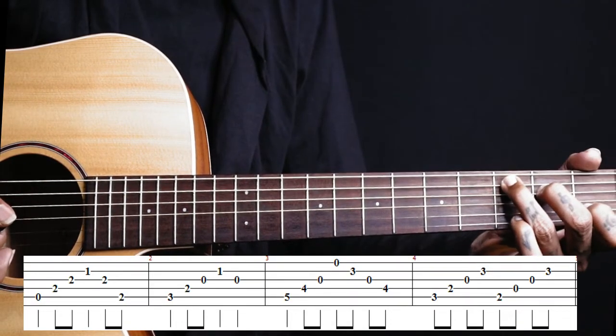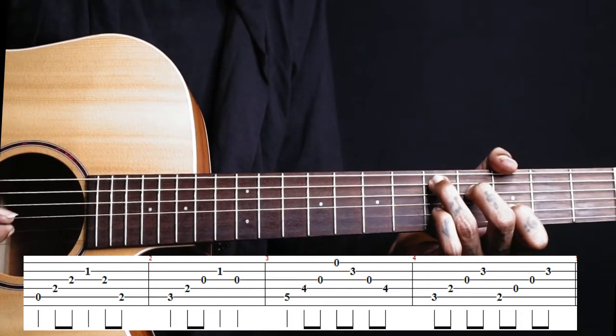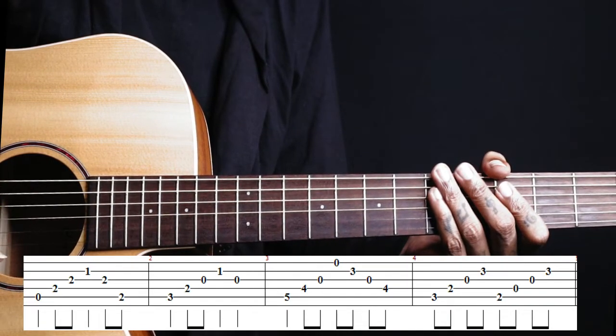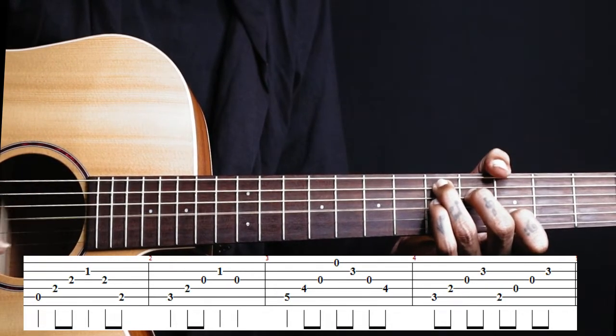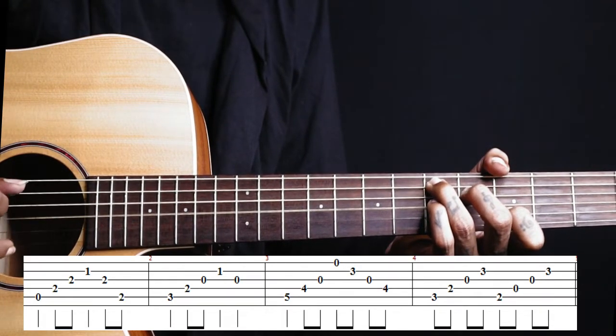Then we shift this C shape to the 5th fret, holding the same C position, just shift to the 5th fret. Now you play strings 5, 4, 3, 1, 2, 3, 4. That gives us the D add 11th chord.